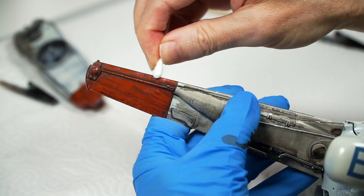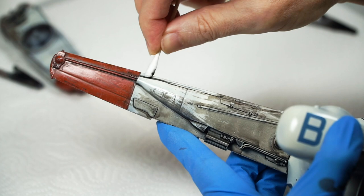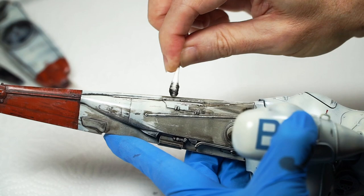We can use them dry or we can use them wet — wet with an enamel thinner. Nothing fancy. I primarily use the same enamel thinner that I made the wash with, but also tested lighter fluid.